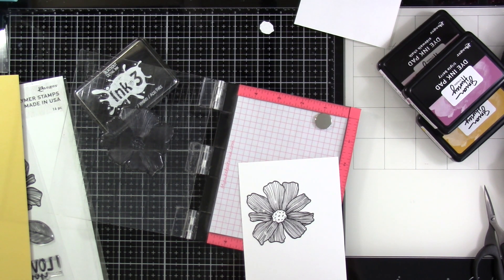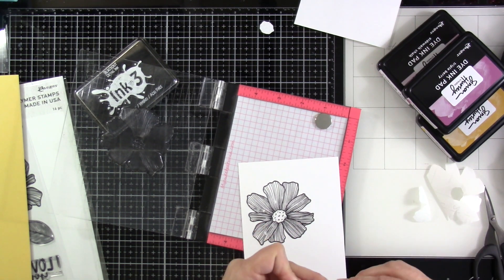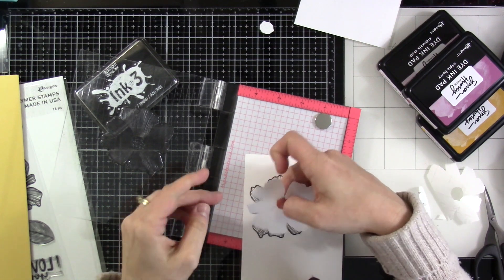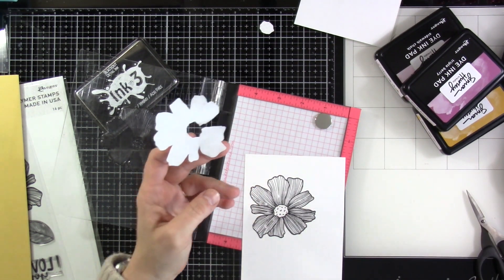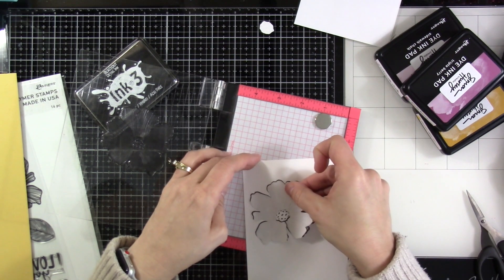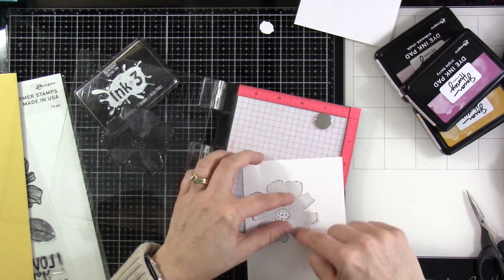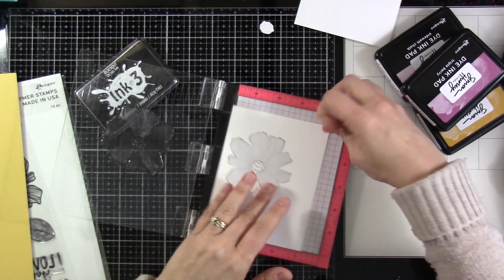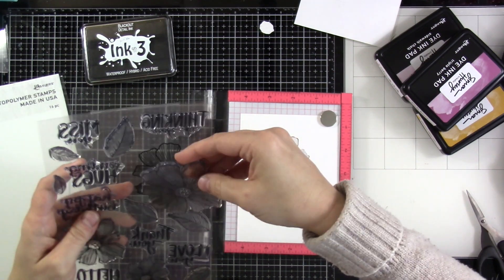This stuff is great because it is removable, and because it's removable, it makes a fantastic mask — it's not going to grip onto your paper and rip it. I haven't had any issues with that. And there's Max trying to grab my paper — he was sitting on my lap pretty much the entire time. So I'll put that mask over the top and then we're going to pull in some leaves. That's the next step.